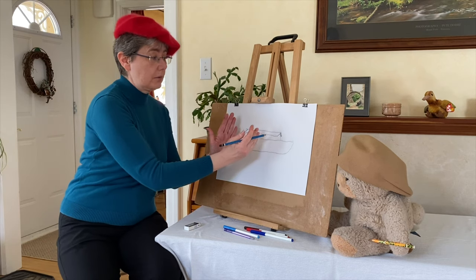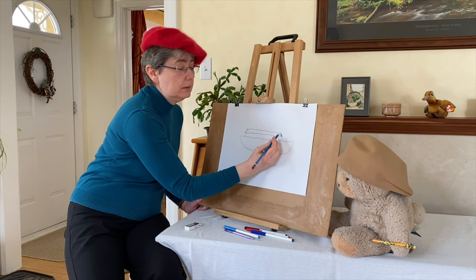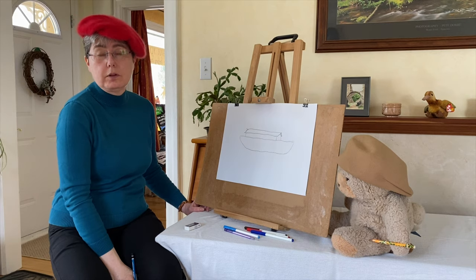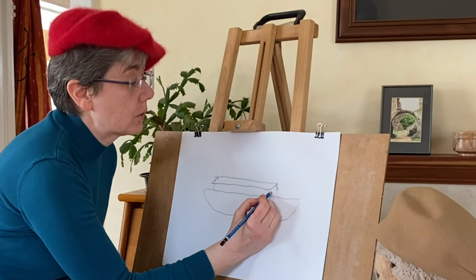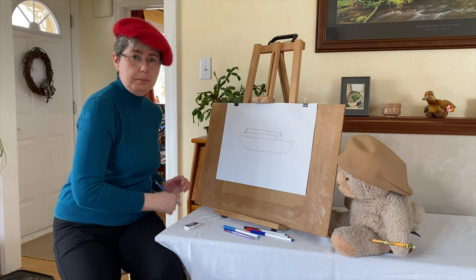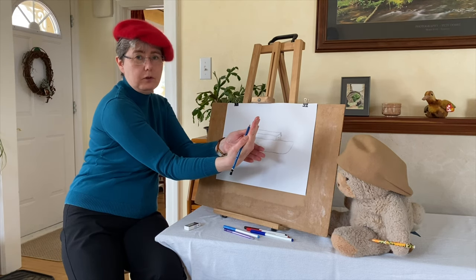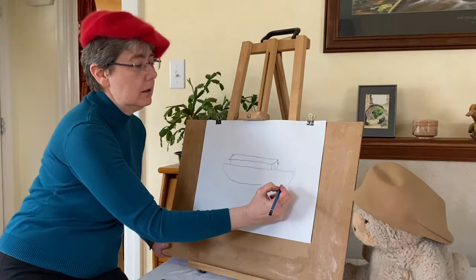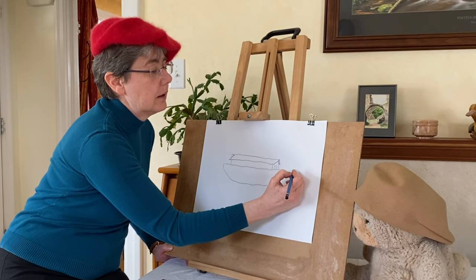Now we're going to divide our rectangle into the side and into the front of the houseboat part, so we're going to draw a straight line a little down from the roof. And you may remember I told you that the ark had one door, so maybe we'll put the door in the front and we'll draw what looks like close to a square. Now when you're building a boat you have a keel on the bottom that curves up for the front and that's where you fasten the planks. Well, we're going to put the boat in water so you're not going to see the keel here, but we're going to put it up for the front of the boat — the bow — and we're going to have it stick up a little.